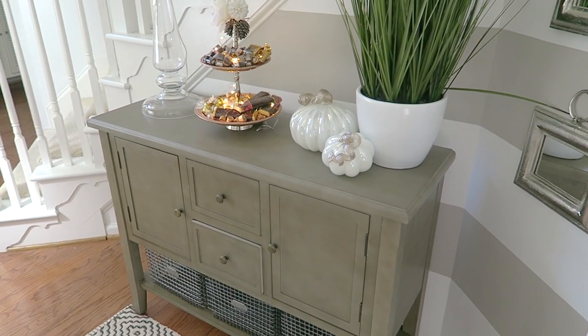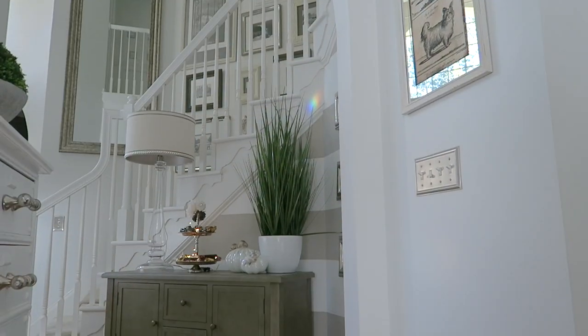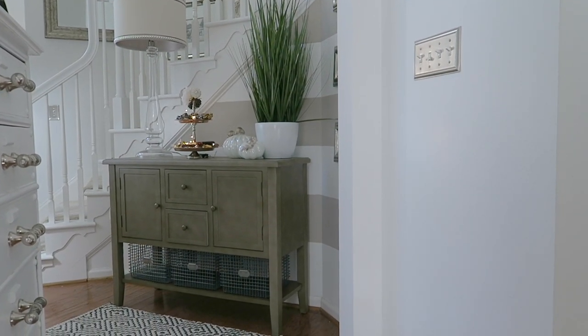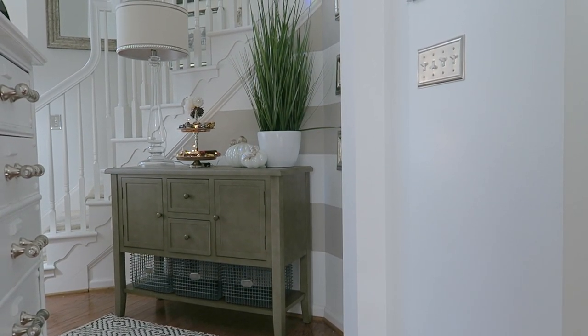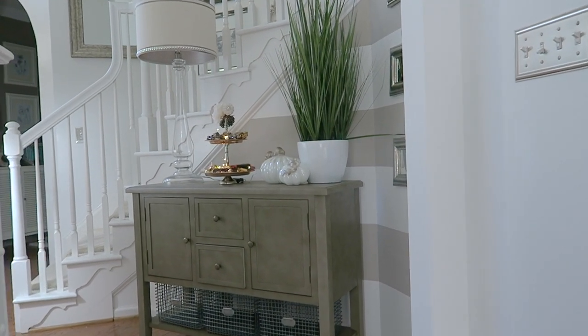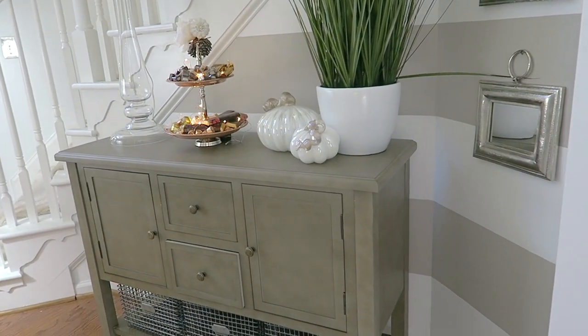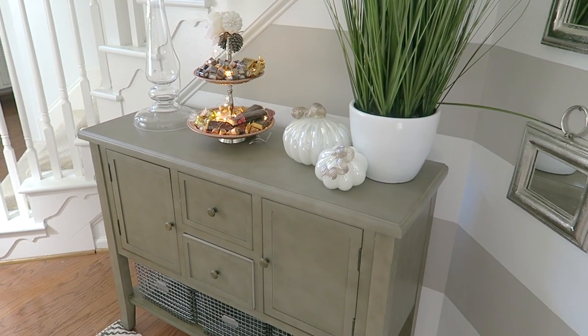I picked it out and I absolutely love it because in my entryway I needed a piece that was not white — I have so many white pieces throughout my home. The entryway is all white: the banister, the walls. I needed to bring in a little bit of color but a neutral, because I love color brought in by neutrals. So this is the perfect gray and it really goes nice in the room.